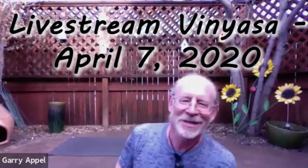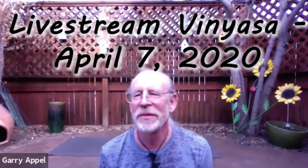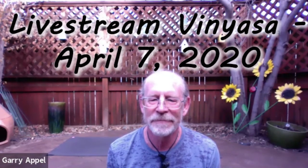Welcome to my backyard. This is the patio, and it's such a beautiful day that I thought we could practice out here this evening. And so that's what we're going to do. Welcome. Wonderful to see you all, and I'm just really happy to be able to lead these practices.